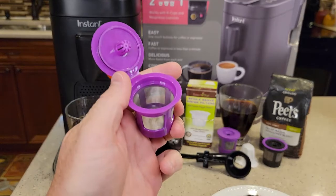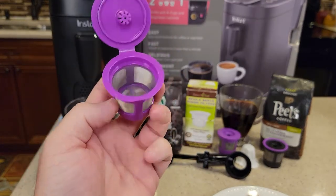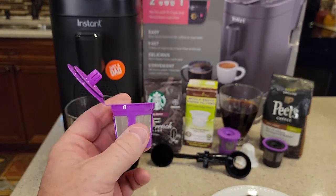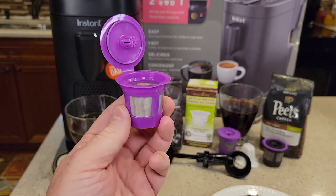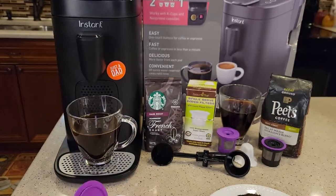Even though we're using this reusable K-cup, the most we can put in it is two tablespoons. I like to brew my K-cups on eight ounces. I run eight ounces through a reusable K-cup, and I run eight ounces through a normal K-cup.